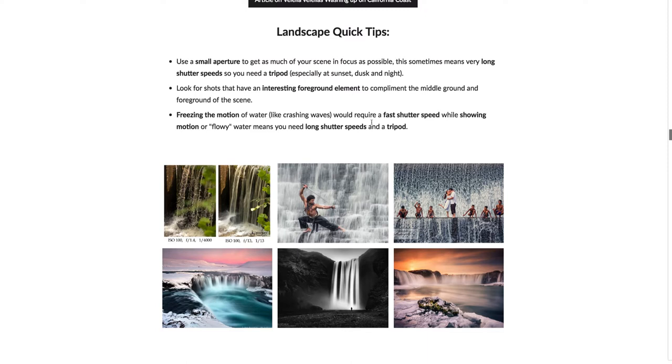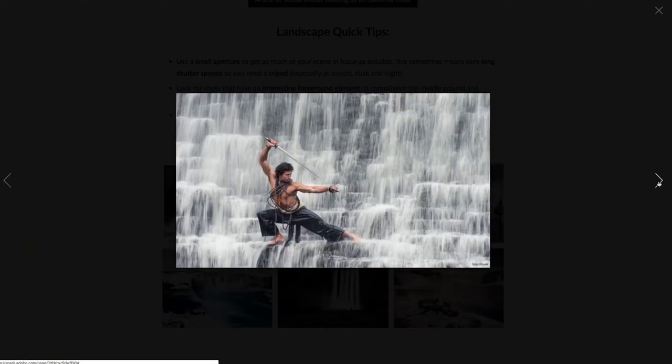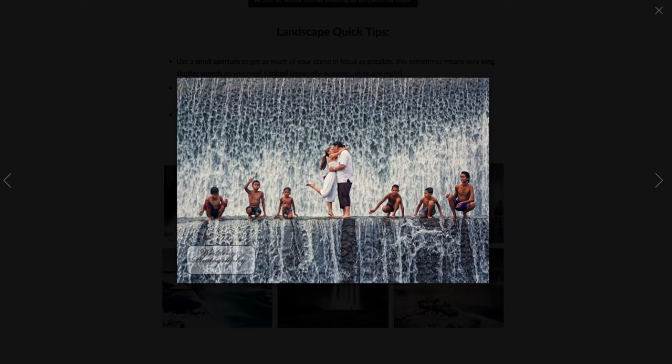When it comes to shutter speeds — freezing the motion of water like crashing waves requires a faster shutter speed, while showing flowing, soft-looking water means you need a slow shutter speed with a tripod. Here's an example with a fast shutter speed of 1/4000th of a second — you can see all the drops and streams of water. With a slow shutter speed of 1/13th of a second you get that flowy look instead. This is a favorite technique for landscape photographers when photographing water.